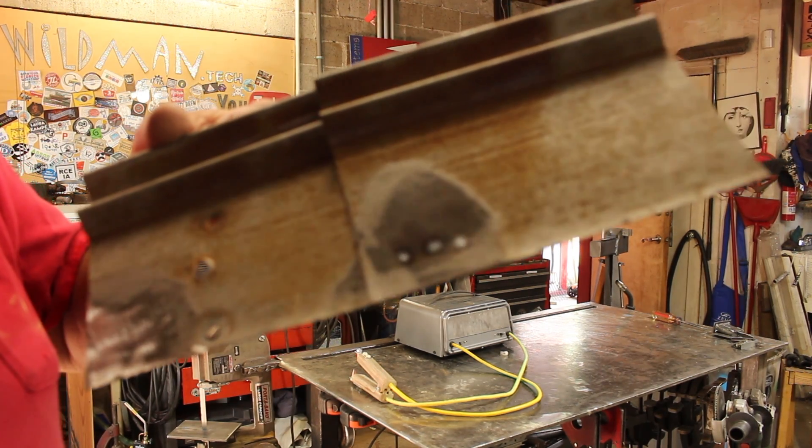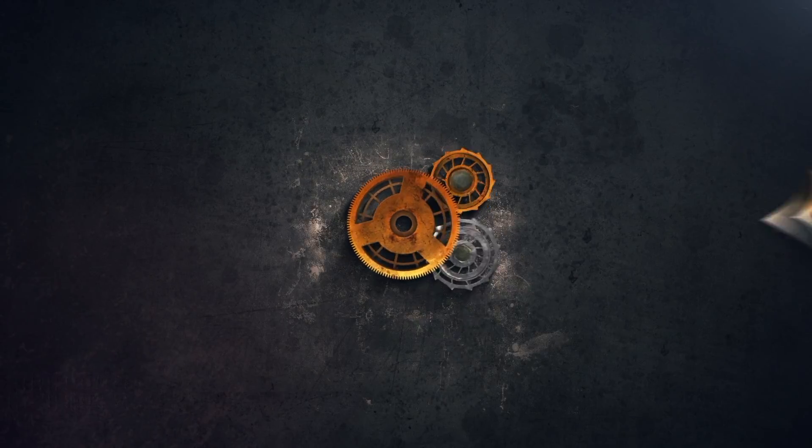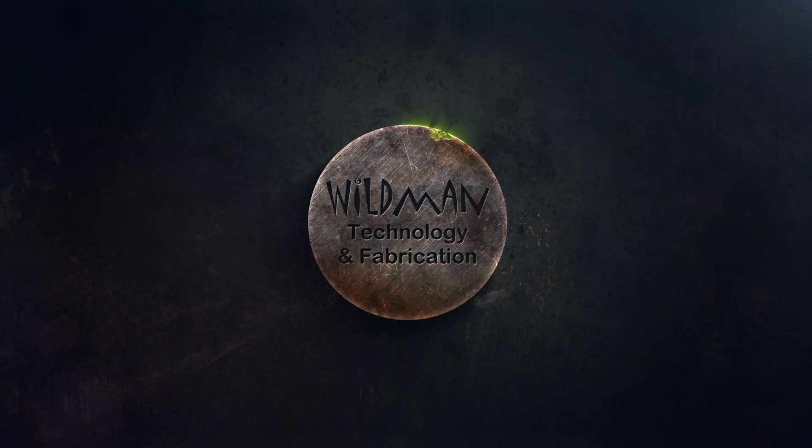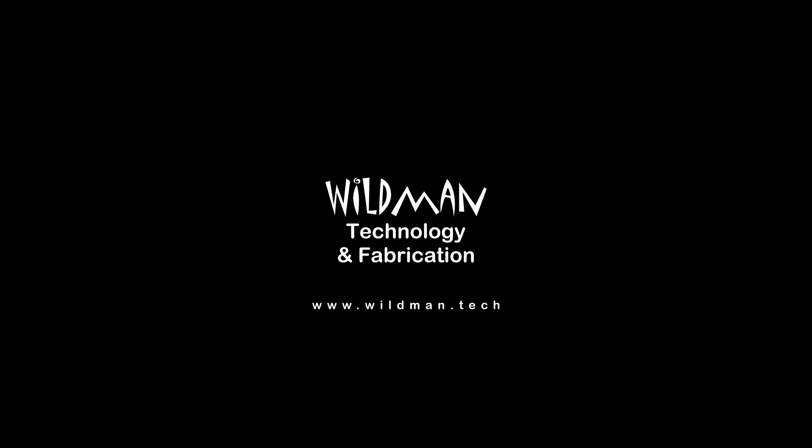Those are some decent spot welds. Well friends, I'm definitely seeing some room for improvement on the spot welder, so that's what we're up to today.